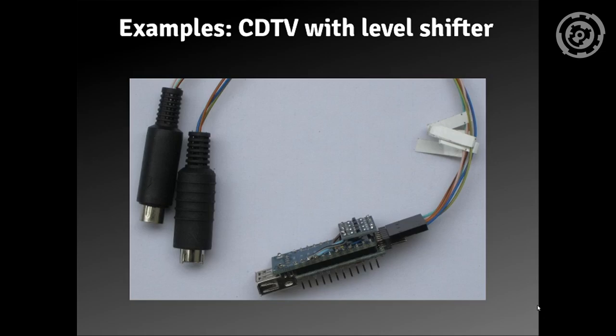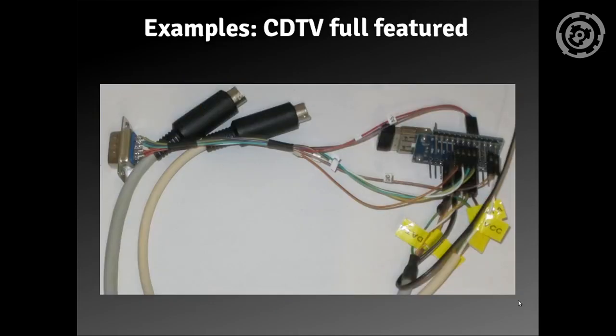This is one of the first close-to-product versions I got — this is for my CDTV with level shifters, which are these. And this is the version I'm using right now. I call it 'the beast' because it's really the full-feature thing. It has connectors for keyboard and mouse, a joystick input so I can use it like a CDTV remote, and there's even another small wire going out, which we'll get into later.